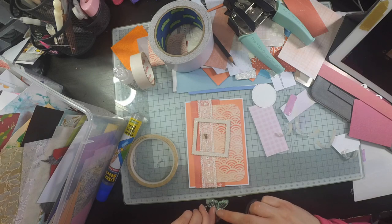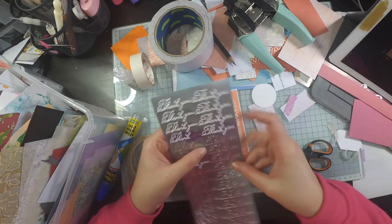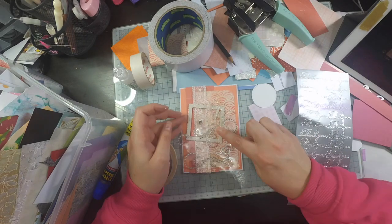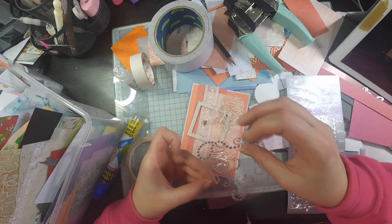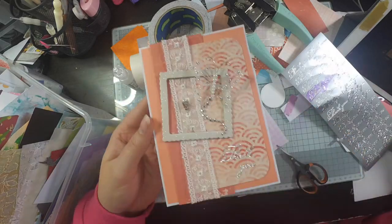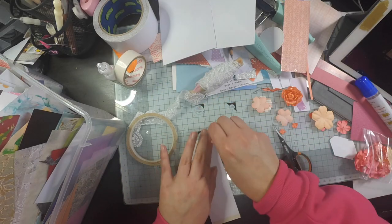Unfortunately, when you hoard your adhesives they can degrade over time and become more difficult to use. So that's a tip for you crafters: just buy things as you need them and try not to hoard them, because they don't work as well when they're old. I decided to add a thank you peel-off and some gems, and that's this card finished.